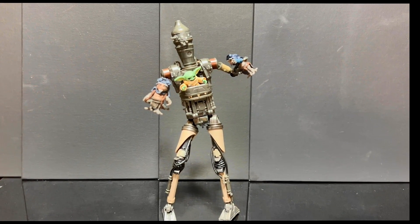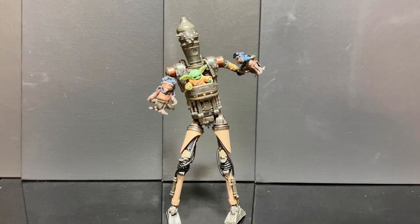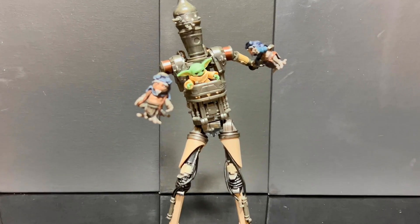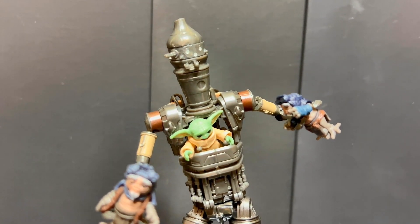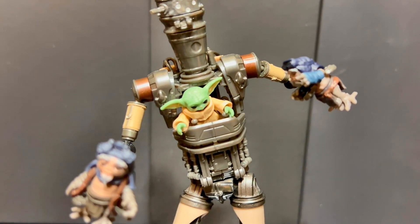Alright, let's get these little cuties out of the box and see what we've got! First up, let's take a closer look at IG-12. Right off the bat, the detailing is impressive. The paint job is sleek and the articulation is top notch.